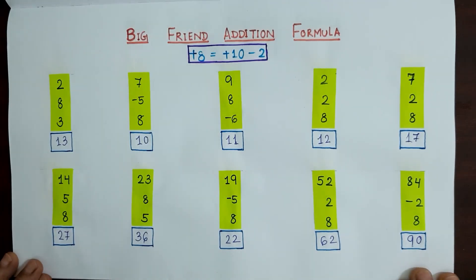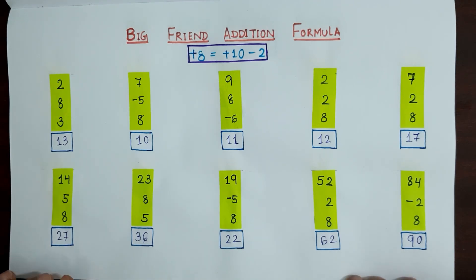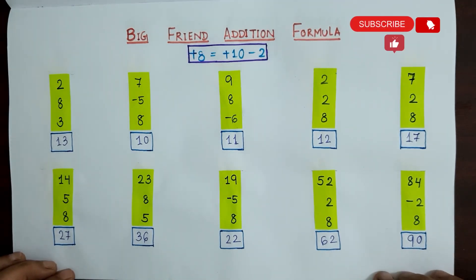Here we have solved all 10 sums. If you have any doubt regarding how and when to apply the big friend addition of 8, you can write to me in the comment section. If you find this video helpful, please like, share, and subscribe to my channel. Don't forget to hit the bell icon to get notifications of my latest videos. Thank you everyone for watching — see you tomorrow.